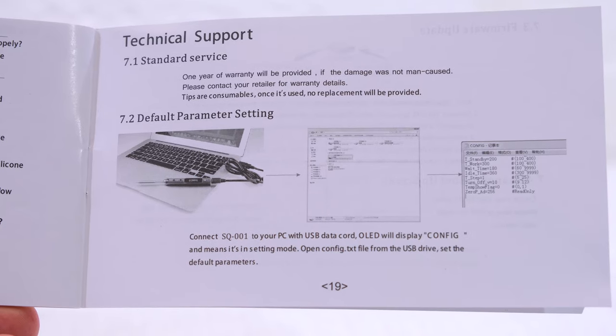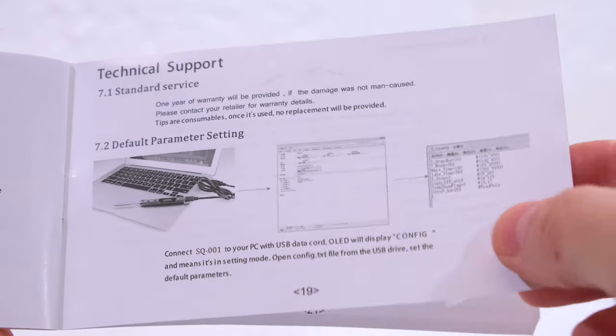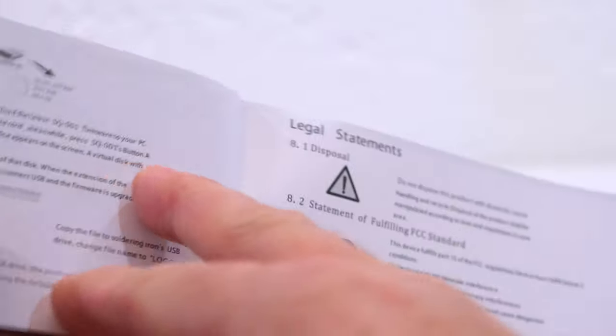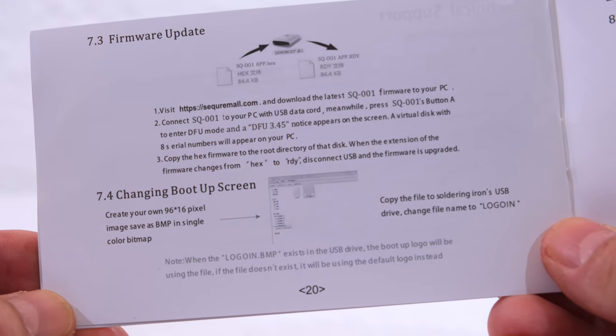The manual explains how the soldering iron can be connected to the computer via USB, and thus some parameters can be changed. Also a firmware update is possible.